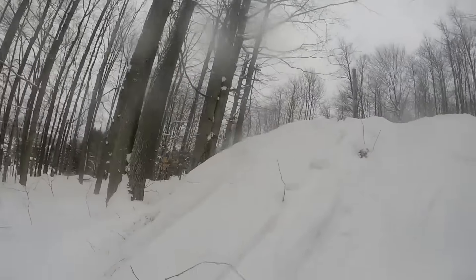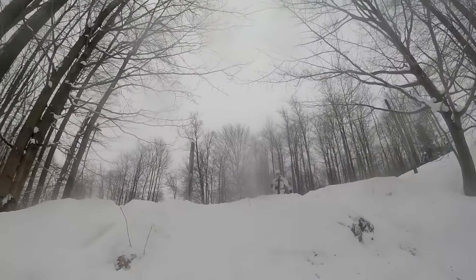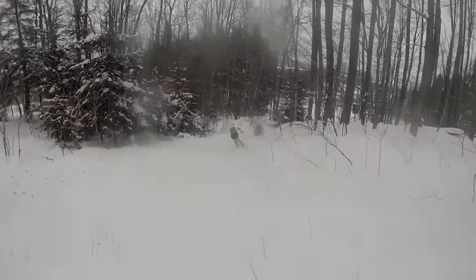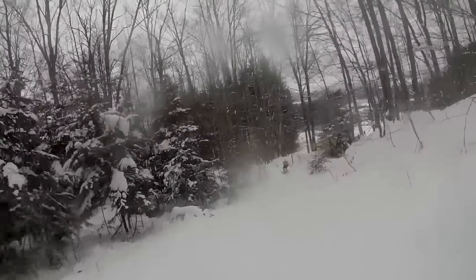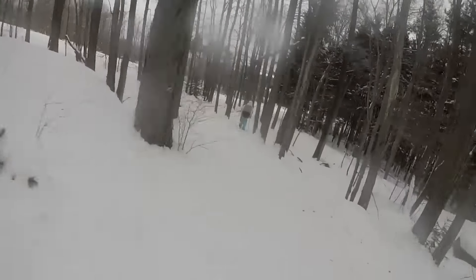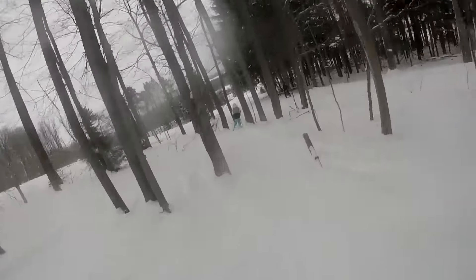I think it may be a bit safer too. When you crash without poles strapped to your wrists, there's a lot less chance of getting a wrist injury or an arm injury. Crashing is just much easier when you're not using poles — there's less equipment to worry about, no sharp ends to worry about, and it just gives you a clean state of mind when you head into a new trick.